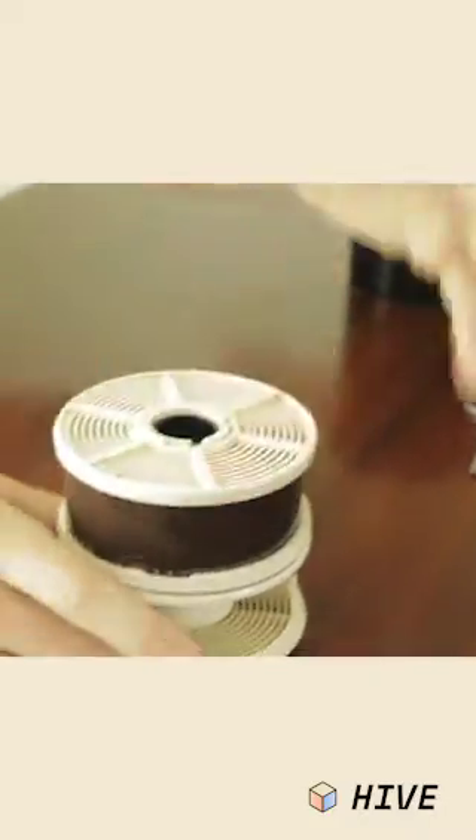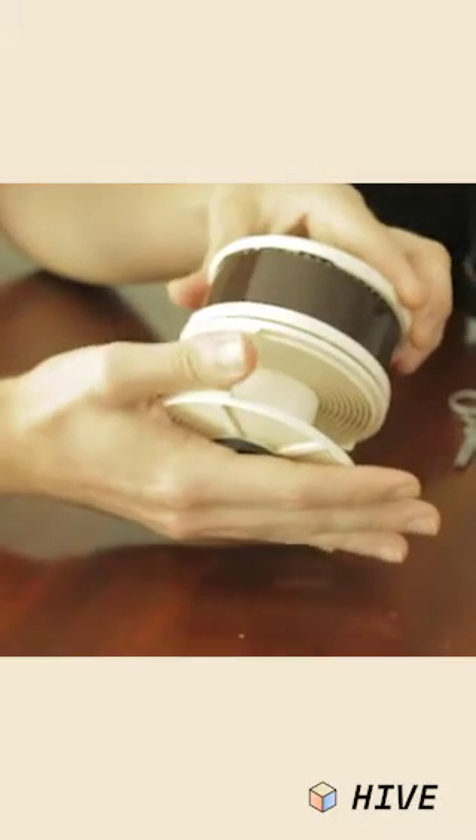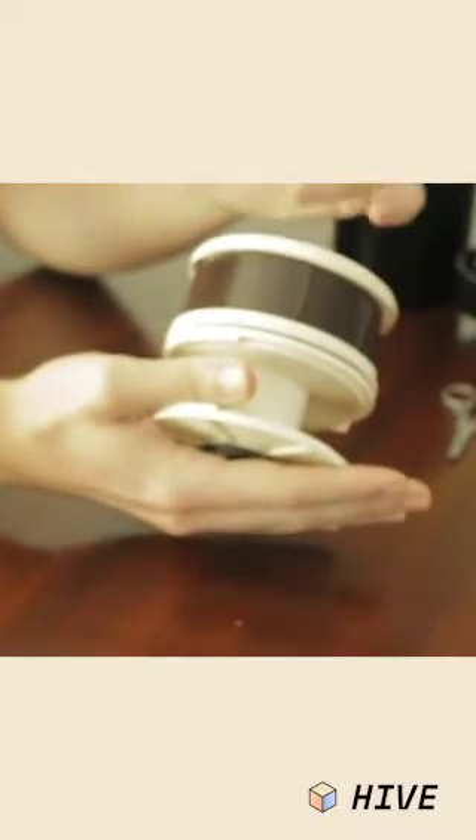Then I put the reel on the center column. Normally I do two at a time, but for the sake of this video I'm just doing one.